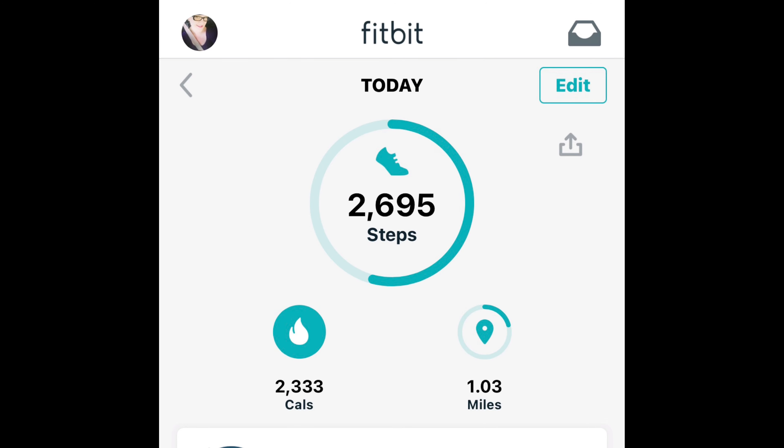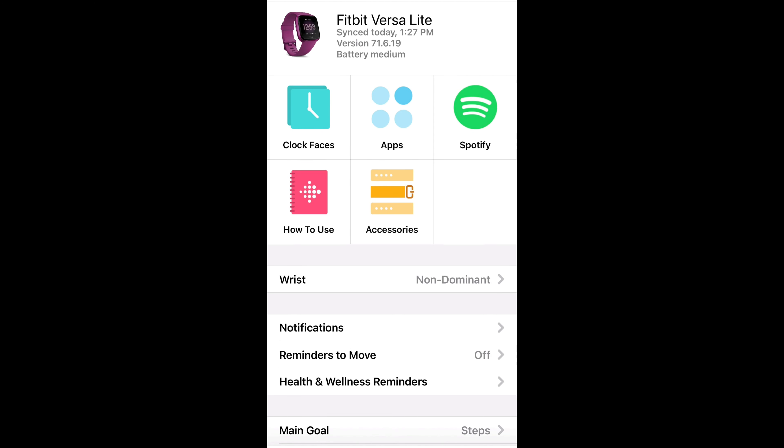The next slide shows your different options for music, apps, clock faces, a how-to guide, and accessories if you'd like to purchase them. It's also where you would turn on which notifications you want to be alerted about on the Fitbit, along with some other options.